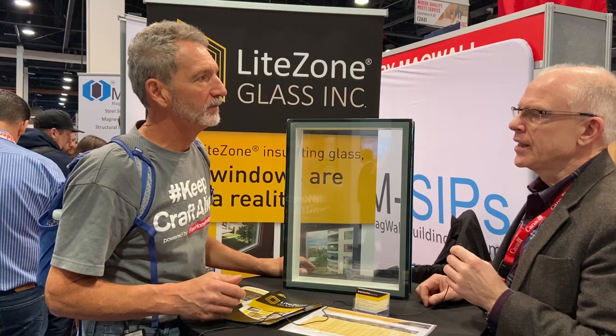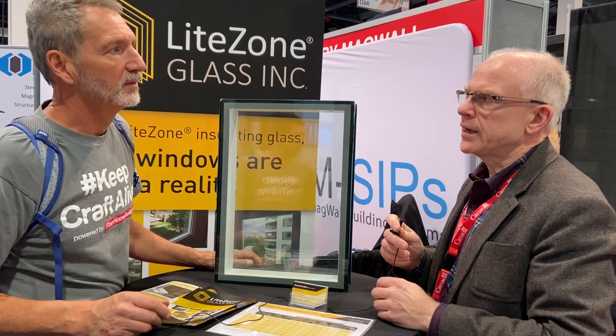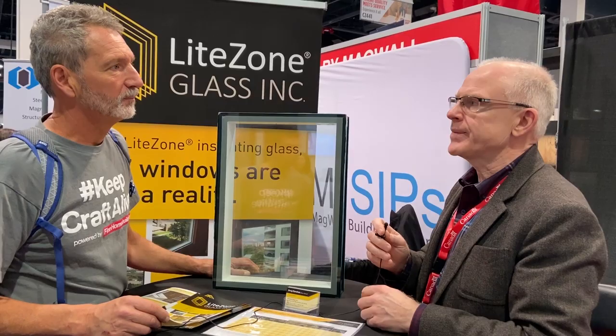How big can you actually make a window with your glass unit? We can make a window as big as ten feet by six feet as a maximum size. What limits that? One dimension is limited by the width of the film available, which is six feet, and the ten-foot dimension is based on our equipment limitations. We have some very specialized custom-made equipment that allows us to assemble these units.